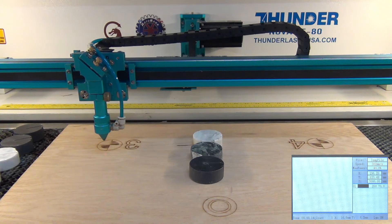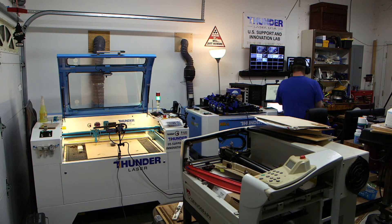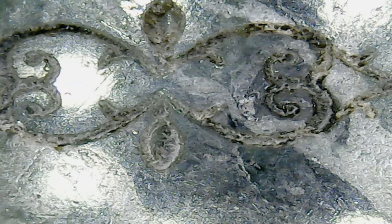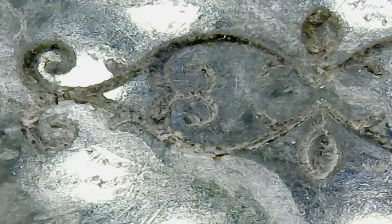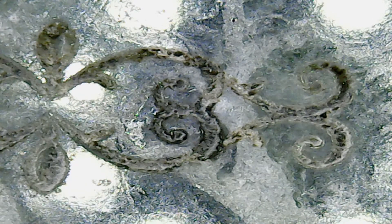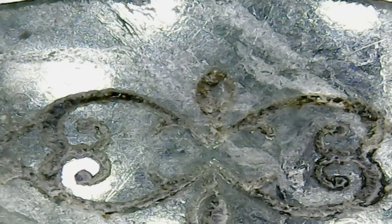This one fared quite a bit better. Let's have a look under the USB scope. There's some pretty good definition there — it reacted similarly to the white material, which was said to be softer. It doesn't have a lot of contrast, but this is going to be masked when applied and processed, then infilled. So we're just looking for depth, clarity, and good definition around the edges.